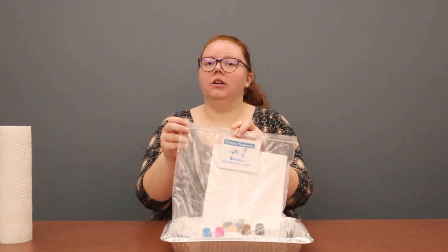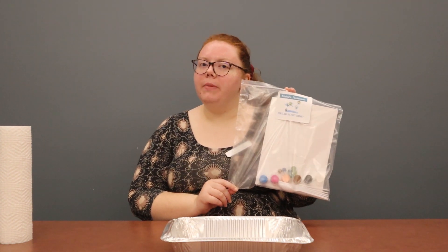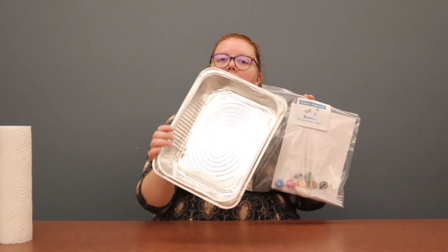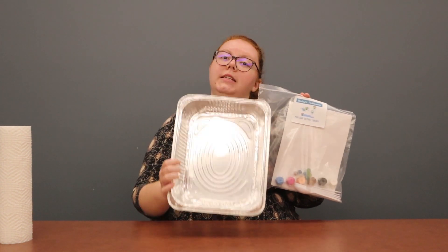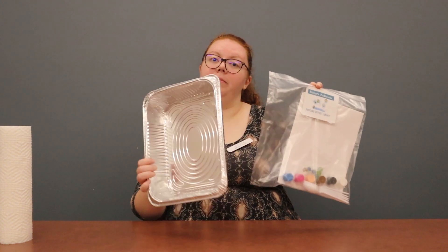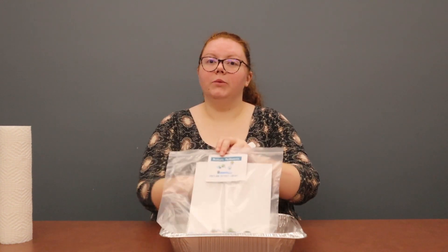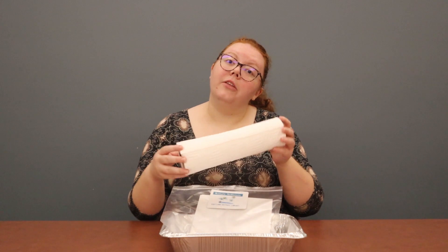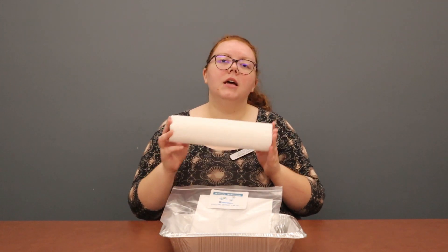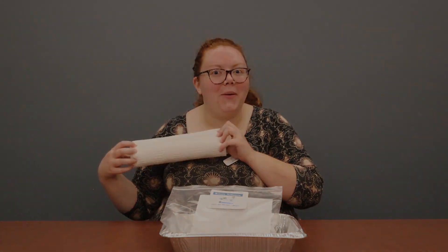You should have already gotten your Paint-tastic Marble Mania Take-N-Make Bag from the library, which comes with a baking sheet tray. If you didn't receive the tray with your bag, make sure to come in and get one. We also encourage you to grab some paper towel, wet wipes, or another cleaning implement just in case the paint gets a little messy. Alright, let's get going!